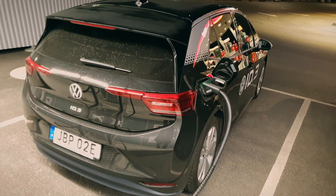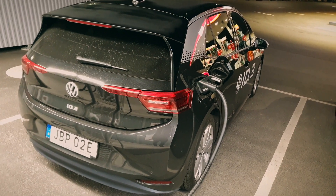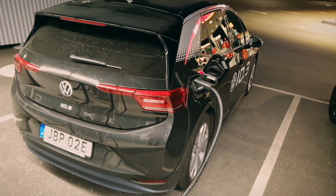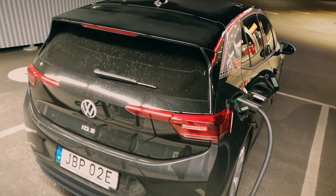As you heard the other Polestar driver saying it was free — but it's no longer free. That's the way it is, of course. Let's see how much power we're getting into the car.